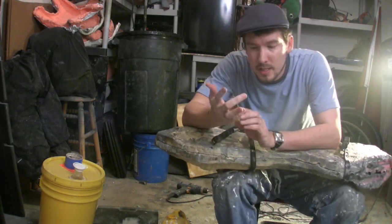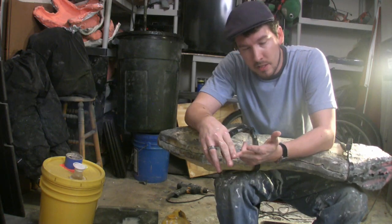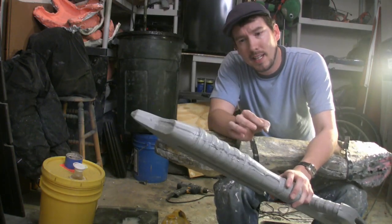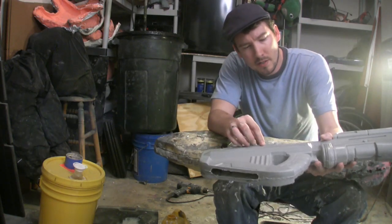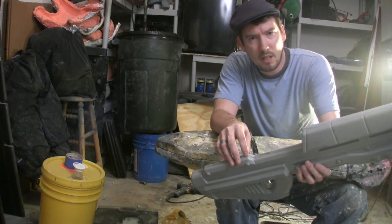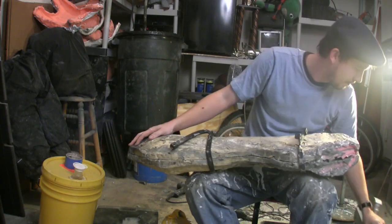A lot of people are probably going to ask me: can I have an assault rifle for $20? The answer is no. The materials to make one of these raw castings is about $50 worth of plastic and about an hour's worth of time. That doesn't include what it costs to make the original assault rifle from which the mold was made. The original assault rifle cost about $1,500 to create from a CNC machine, and the mold cost about $700 to make. Now you know.